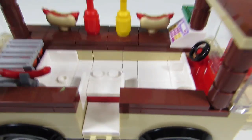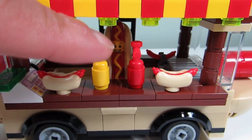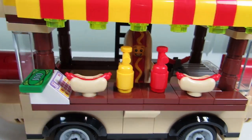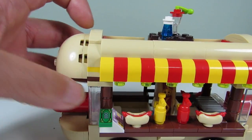There are studs there for the person to stand. The ketchup and mustard containers are also different — I put in a yellow and a red nozzle instead of the gray one. Now there's a yellow stripe instead of pink. And this was medium-azure before, now it's brown.